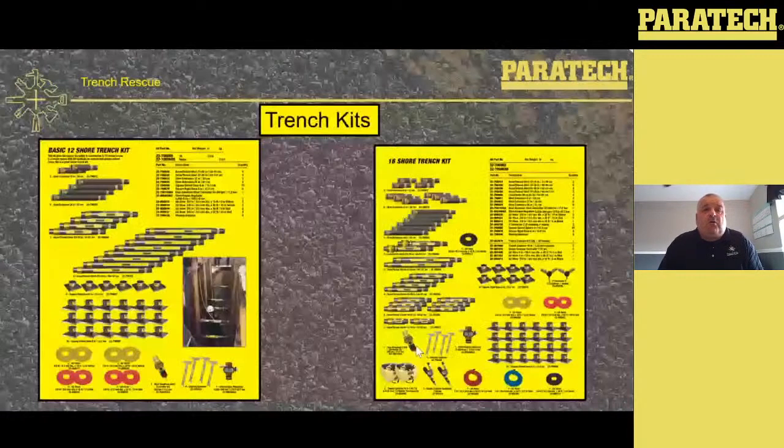We've got two trench kits: a 12-strut trench kit on the left and a 16-strut trench kit on the right. Both include multiple hoses, controller, regulator, shoring hammers, bases, and a multitude of struts and extensions. On the 16-strut kit, we've also included the trench bag kit on the bottom. It's a pretty good kit with a multitude of extensions.